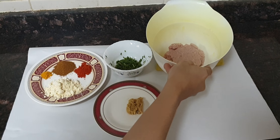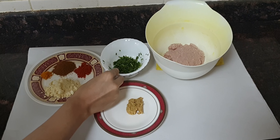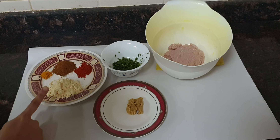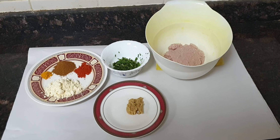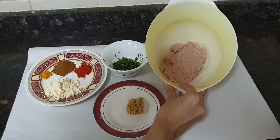For this you need raw mince, i.e. keema. This is crushed coriander leaves and green chillies. Here is turmeric powder, garam masala powder, and red chilli powder. And this is besan, i.e. gram flour. Here is ginger garlic paste. For measurements of each ingredient, see the description box below this video. Note that the mince I am using has been washed thoroughly 3-4 times and then drained of water completely.